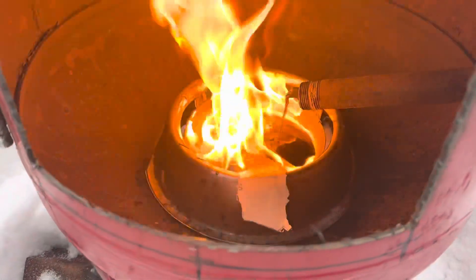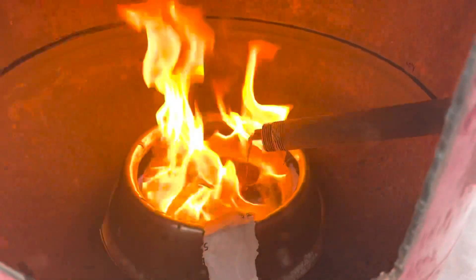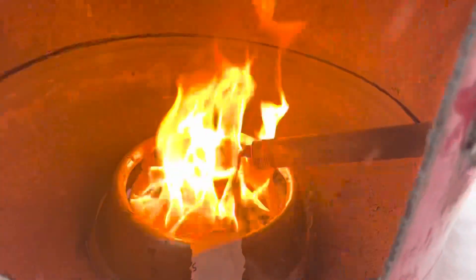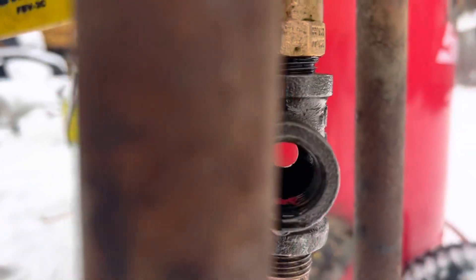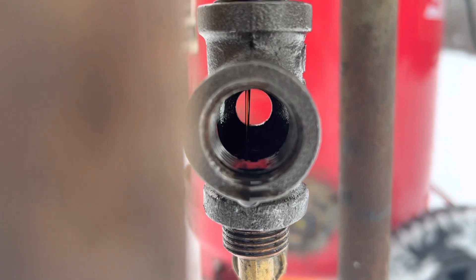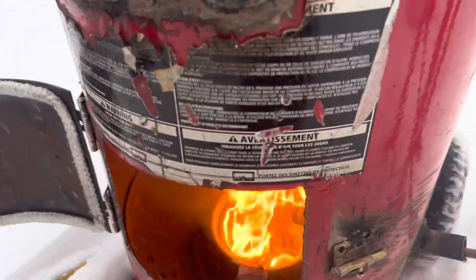Here we go. The stream's a little fast, slow it down. Come up here and see it through my sight glass. There we go — nice little stream. Put a toothpick in.